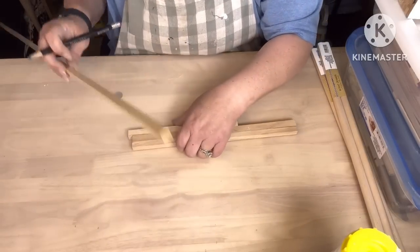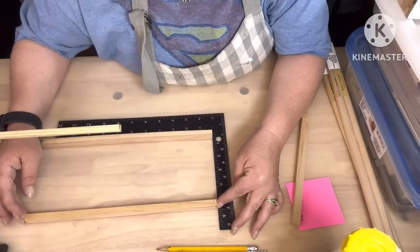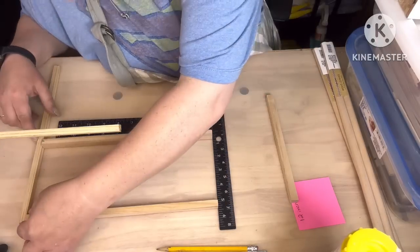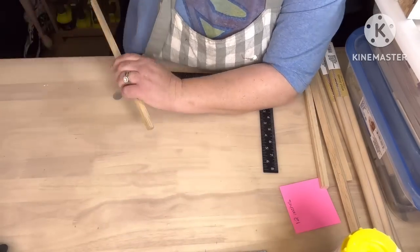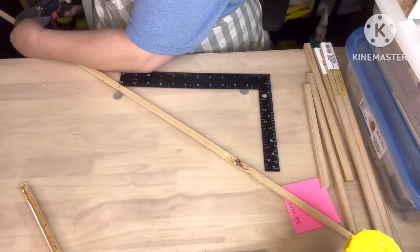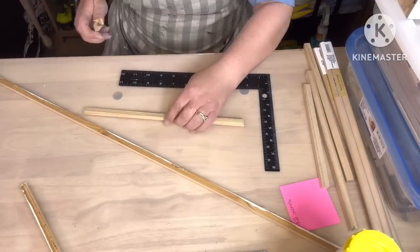We're gonna start off marking 12 inches — we're gonna take two 12-inch pieces. Then we're gonna take two pieces and cut them at four and a half inches. I originally wrote five or something, but ignore that — it's four and a half. These are pieces I just rip off on the miter saw.